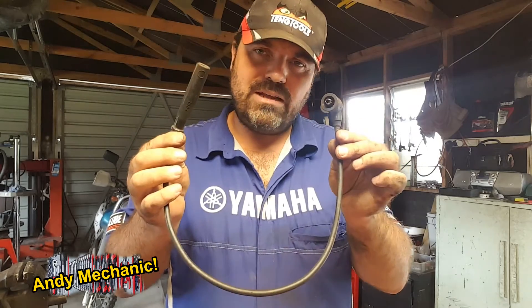Hi there, my name is Andy Young and I'm one of the automotive lecturers down at Unitech in Auckland, New Zealand. This is one of my basic skills videos and in this video we're going to cover how to test the resistance of a HT lead.